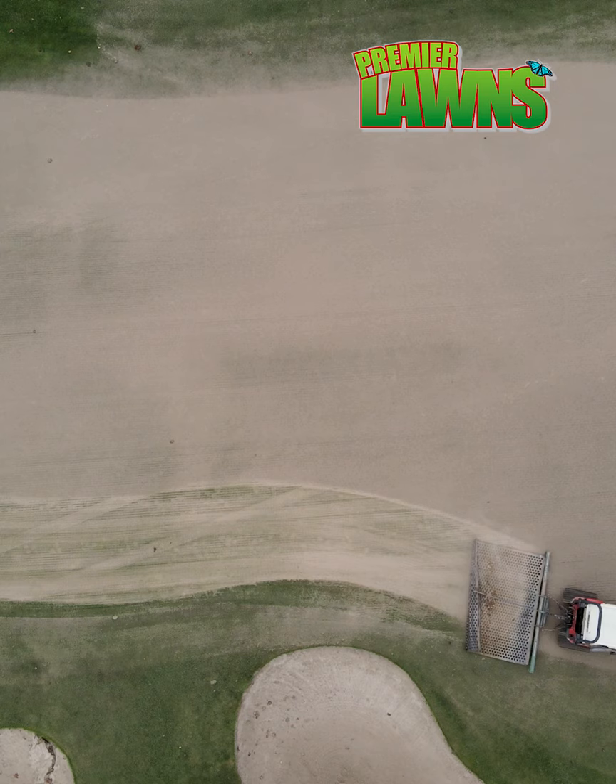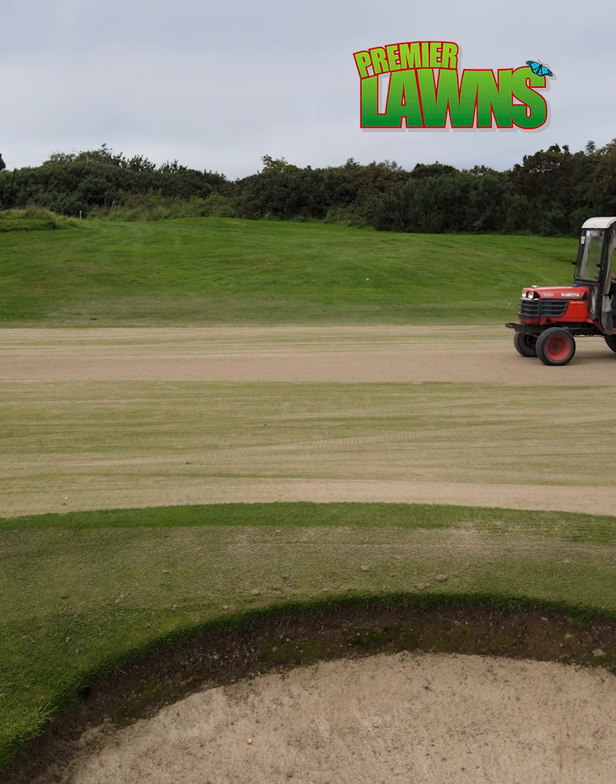We use HS Master sand. It's a pit sand, washed twice. So when the sand goes into the greens, it allows the water to come through the greens better. We would put on an average of maybe 2 to 3 tonne per green, and that's done maybe 2 to 3 times a year.